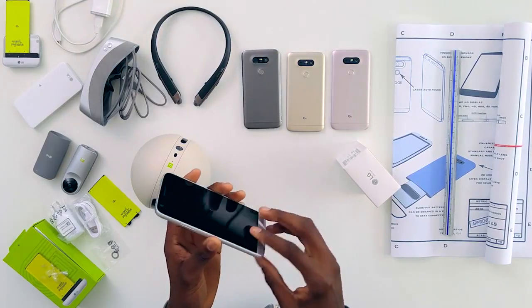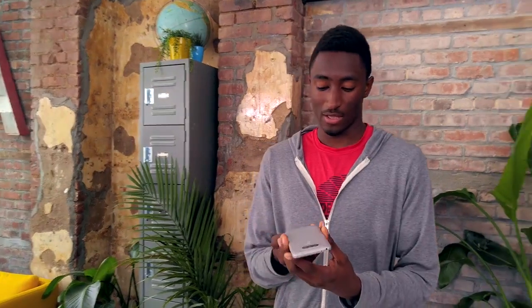This is a modular phone — you can actually add and subtract parts of the phone to add functionality. I'm going to go ahead and show you exactly what that means. It has a removable battery and also expandable storage.